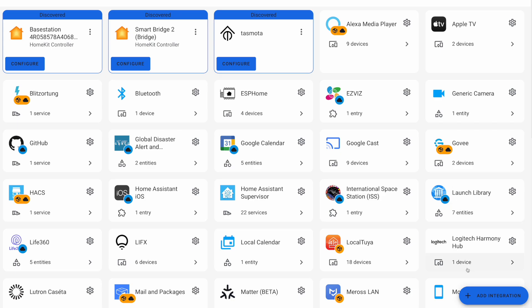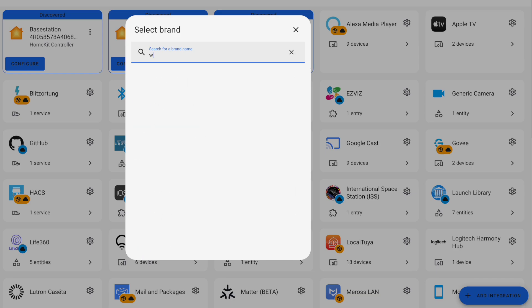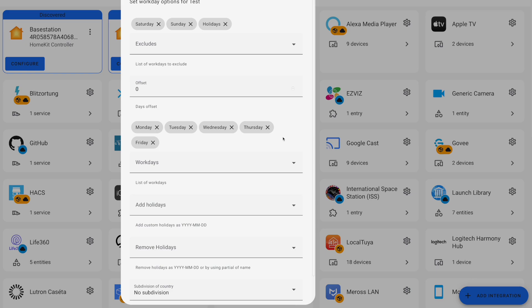Here we are in the integration panel. We're just going to go down and hit 'Add Integration' at the bottom, then search for Workday and choose it. Now we need to give our Workday Sensor a name — for this I'll just say 'test' — and we're going to choose our country and hit submit. Now we're presented with a bunch of options that allow us to customize this sensor. By default it's set to exclude Saturday, Sunday, and holidays, but you can adjust that as needed.